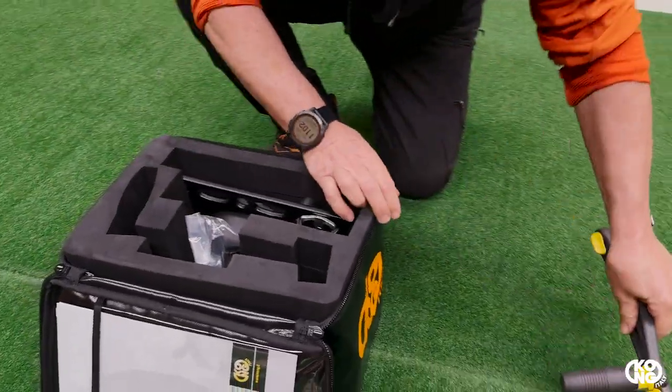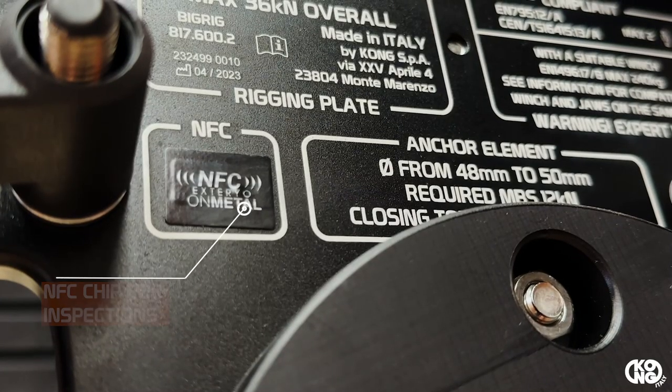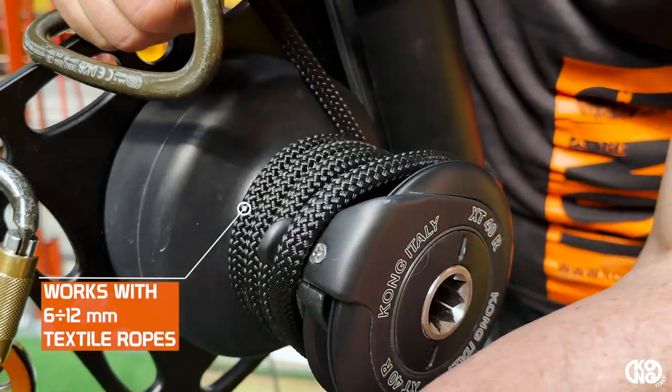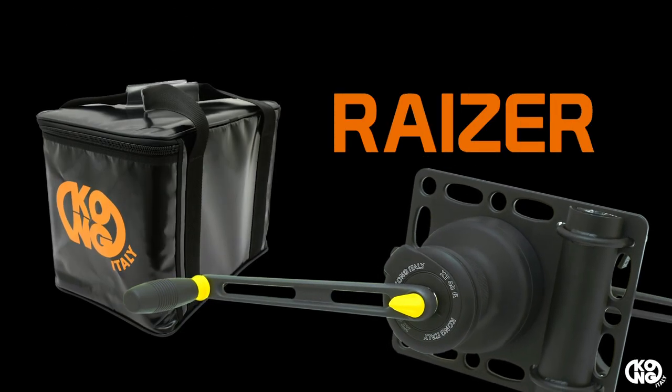Supplied in a compact bag and equipped with an NFC chip to facilitate traceability and periodic checks, Razor is a high quality product completely made in Italy.